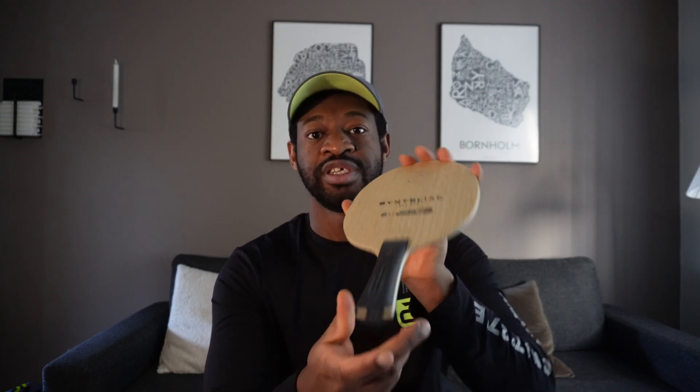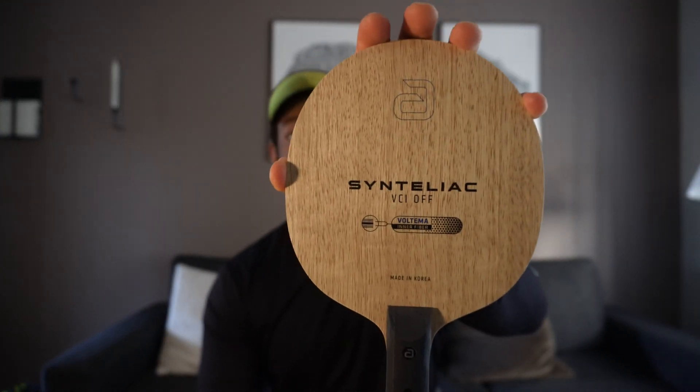I'm using the C-Taliac VCE here. It's a carbon one — actually the slowest carbon of all the C-Taliac collection. Before, I was playing with the Simon Gauzy SL. I believe these blades are very good — definitely the best blade from Andro. I'm using the slowest one because I believe I need more control than speed. I can put a lot of spin on my serve and I have great control in the defensive game. I'm very happy with this blade.